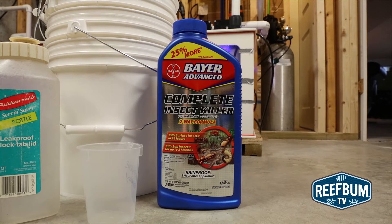I use Bayer Advanced Complete Insect Killer — yep, a garden insecticide. Believe it or not, this product will kill both red bugs and the dreaded acro-eating flatworms.